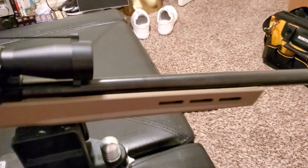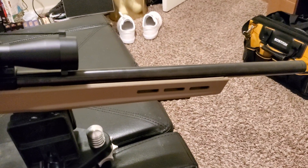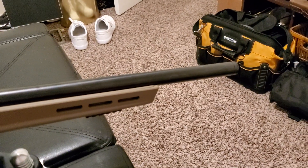I did order the KID heavy bull barrel — this is the 18-inch polished. I went with the non-threaded version.